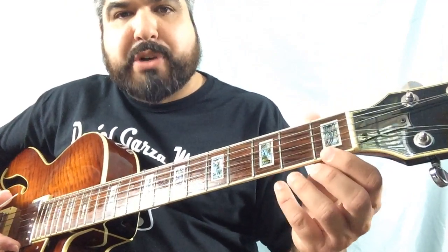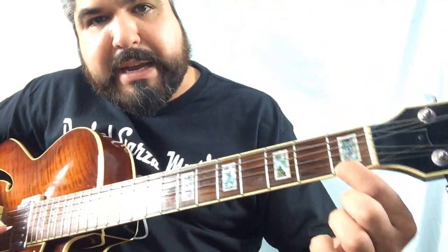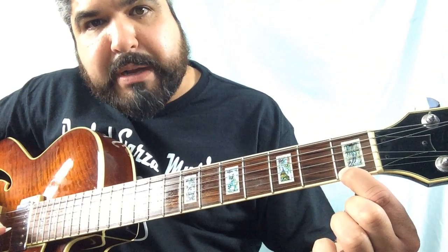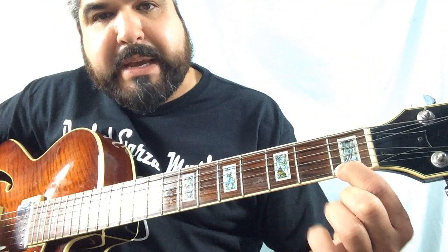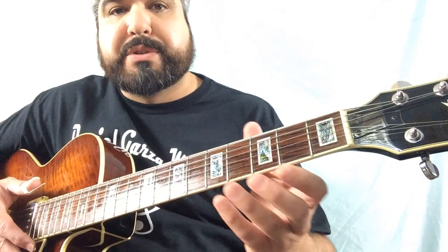How do you fret the guitar? You take the pad of your finger and you push down on the string close to the fret, but not on the fret — close to it, but not on it. There's fret number one, and you're essentially taking that concept and applying it across a fretboard.